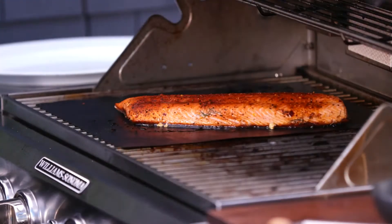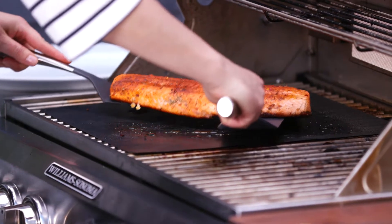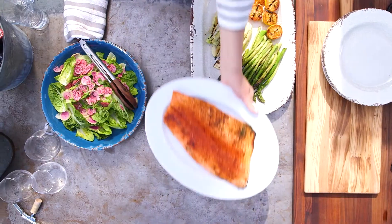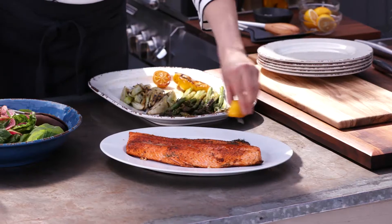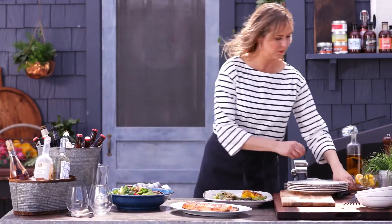Let's take a look at the salmon — it looks gorgeous! Nothing is sticking to the mat. Amazing. I'll put it right on my platter. Now I'm going to garnish it really simply — just take one of the grilled lemons, put it right over the top, and now a few chives. It's just a really impressive, colorful dinner.